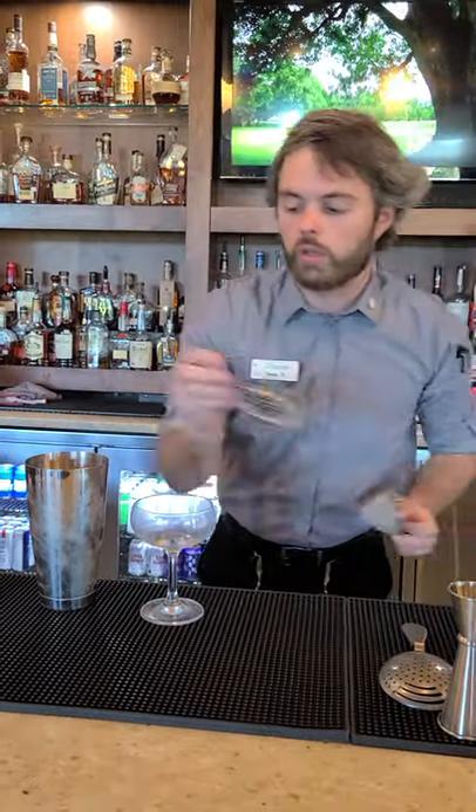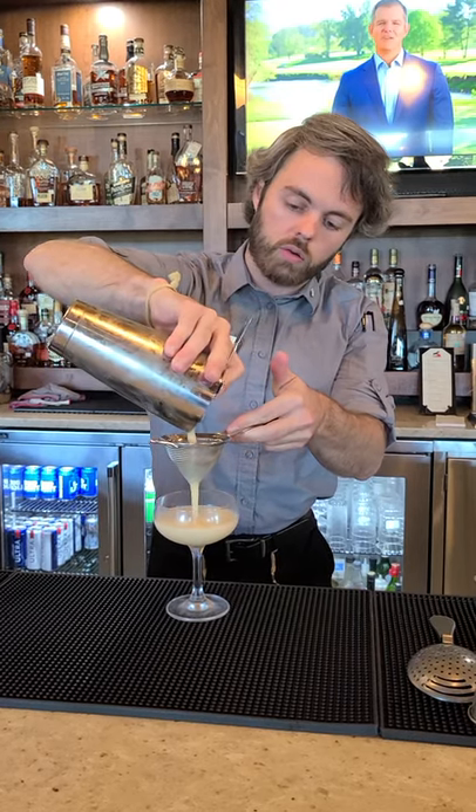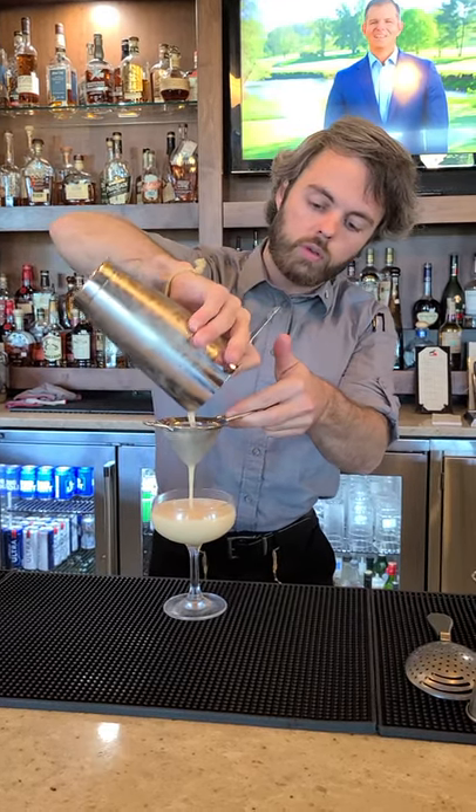We're going to double strain this cocktail as well, just to make sure there are no ice chips or little pieces of eggshell if you missed them.